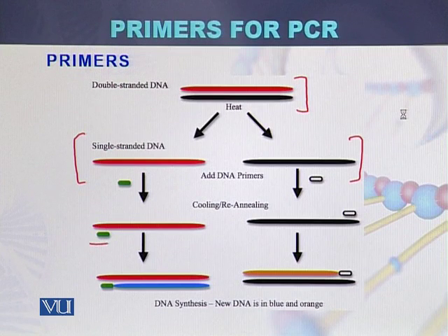Now the primers will bind to the complementary sequence of each strand. Primer one is in green color and primer two is in black color. These primers will bind to the complementary sequence of the template DNA, and this process is called annealing.